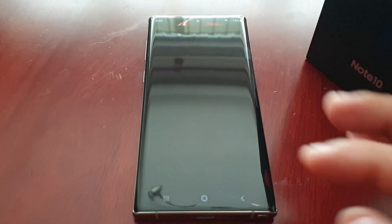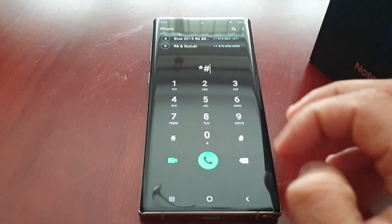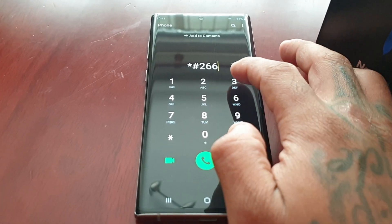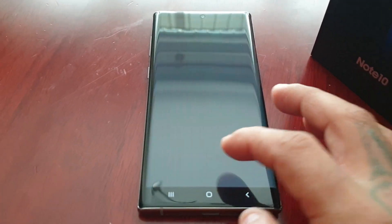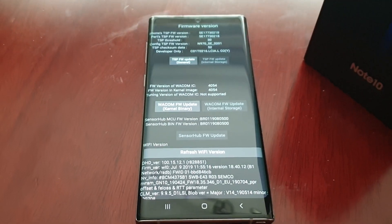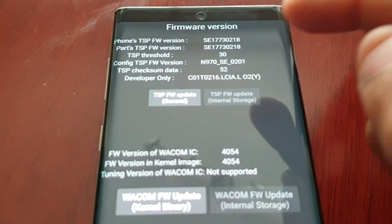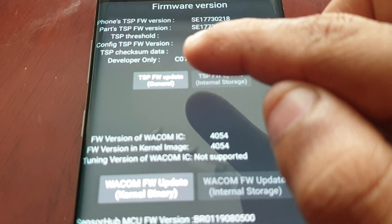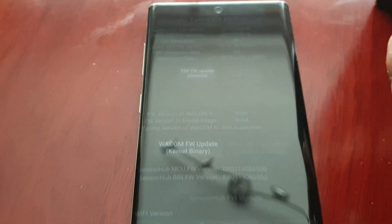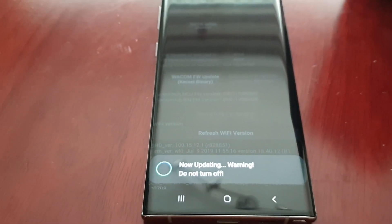It's perfectly safe to do. Just open up the dialer and press star hash 2663 hash, and then it will bring you to this screen right here. Go to TSP firmware update general, select it, and then select update. A warning will appear saying do not turn off the device.